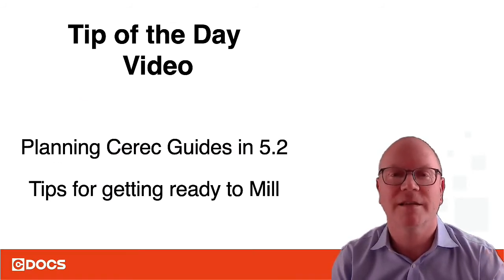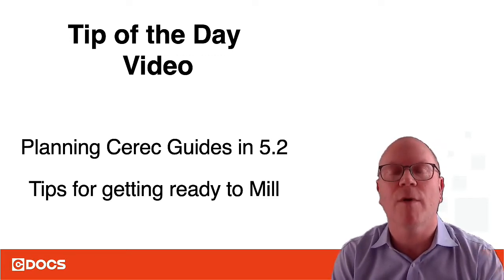Hi, this is Dr. Doug Smale from C-Docs, and today's tip of the day video is on planting zirconia discs in the new 5.2 software. These are tips for when you're getting ready to mill.